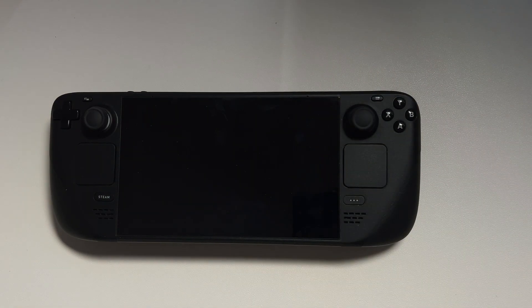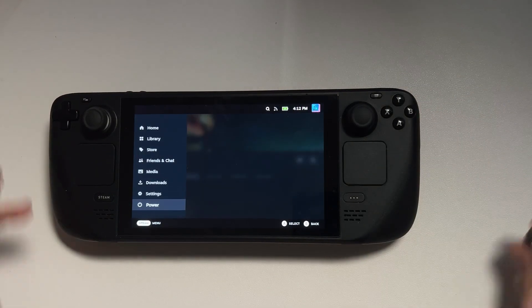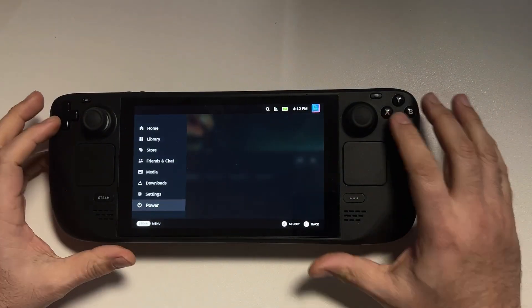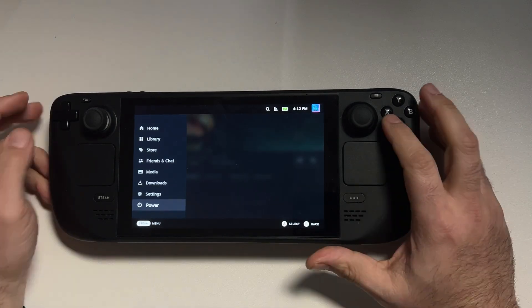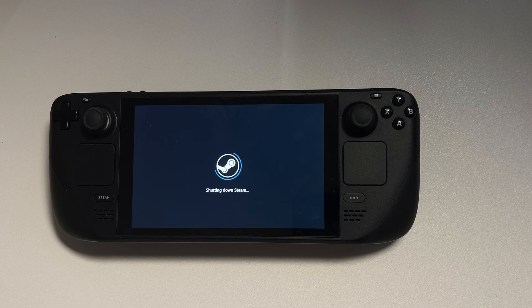For an added layer of safety, we're going to put the battery into storage mode. Go to Power and shut down the Steam Deck. Once it's shut down, we're going to turn it back on but boot to the BIOS — to do that, hold the power button and the volume up button at the same time.